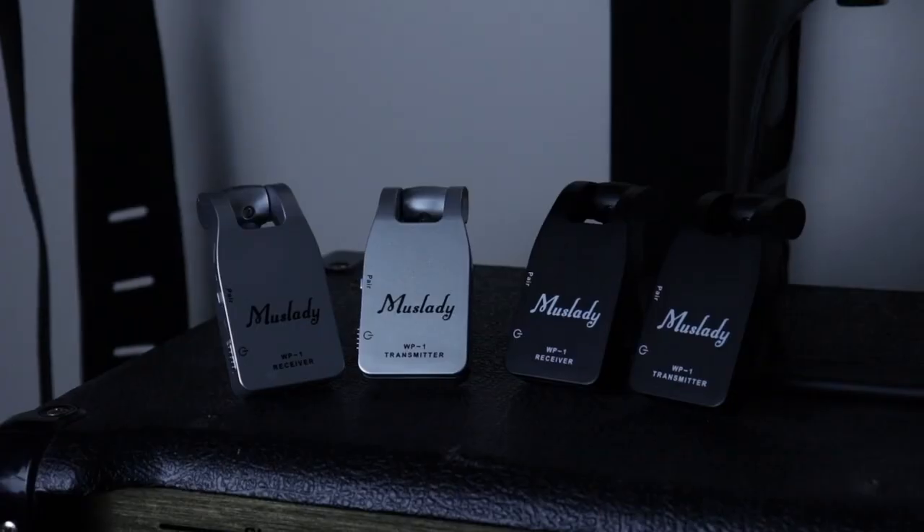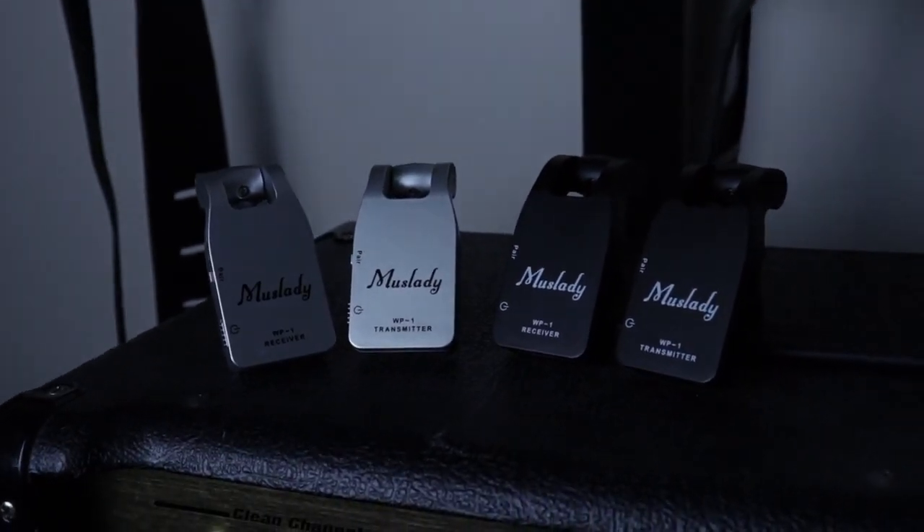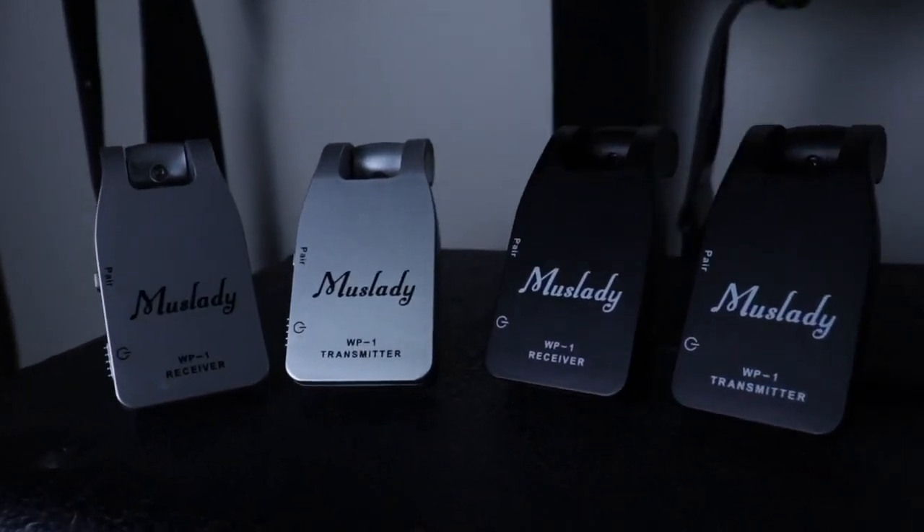A month and a half into owning this $50 Amazon wireless guitar system — would I still recommend it? Yes, I've already recommended it to a few of you on YouTube, and a friend of mine even purchased a set of the gray ones. That also lets me answer whether two pairs interfere with each other: the answer is a resounding no. We jammed using both pairs with absolutely no interference, and pairing was easy. It's still a recommendation from me — $50 isn't much for something that works this well, so there's really no reason not to go for it.